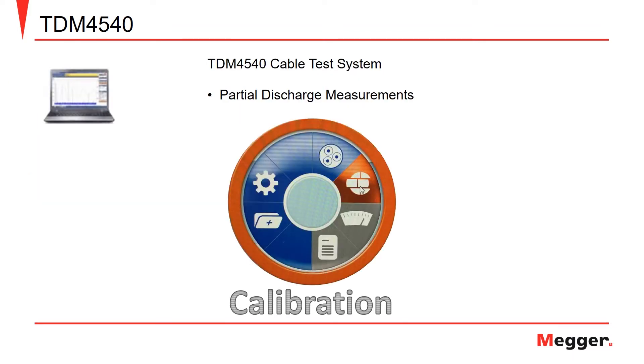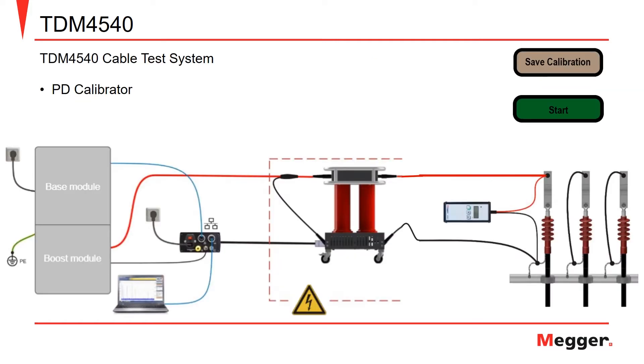Next, the pinwheel selection will suggest moving to the calibration step. To move to the calibration step, click the calibration symbol highlighted orange. To perform a calibration, take the partial discharge calibrator and place the red lead on the cable's conductor and the black lead on the cable's concentric neutral.